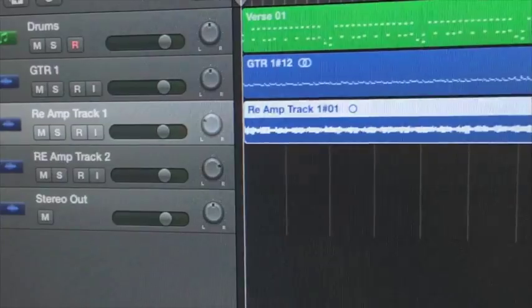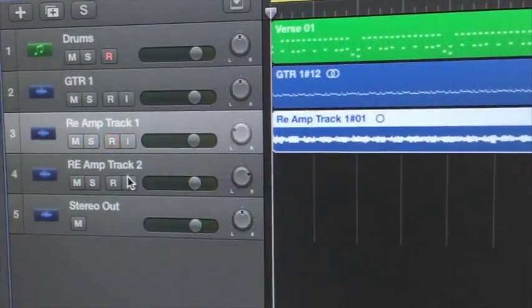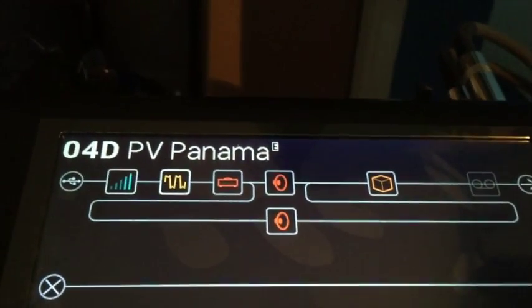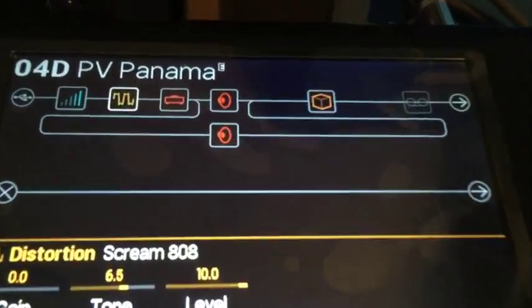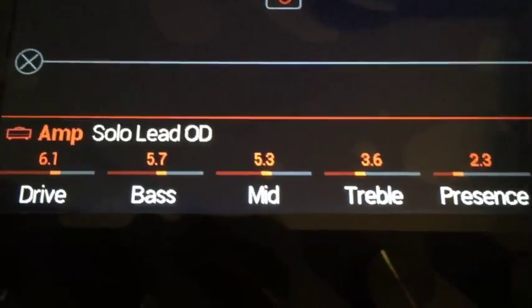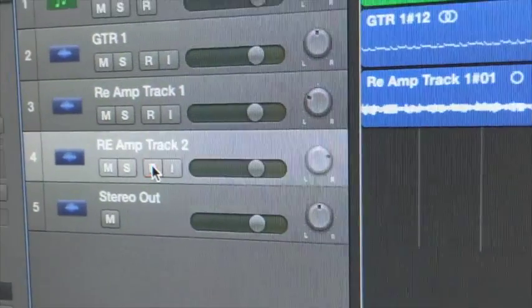Similarly I can re-record that re-amp track, or if I like that tone I can set up a second track and maybe mix a different tone. You can go back to Helix, go back into your amp, re-edit an amp, and then process that second track — that signal with the same first performance. That gives you essentially the same take with two different flavours. So we've just changed to a solo lead overdrive head. It's still USB 3 and 4. I've set up my second re-amp track ready to record.